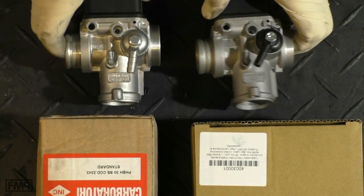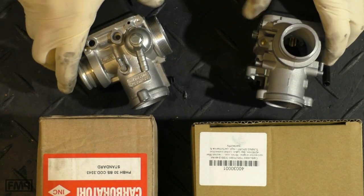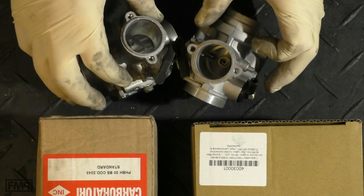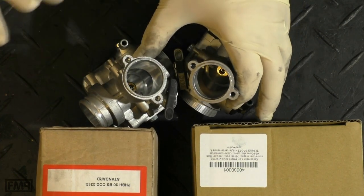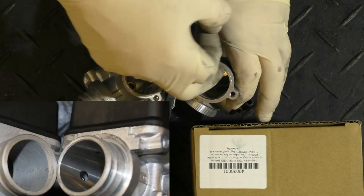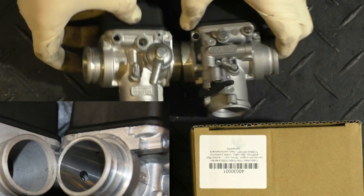The body looks perfectly the same. But if you have a closer look you do see some differences. For instance, the finishing of the surfaces inside — and inside is not unimportant for a carburettor — is on the Dellorto way nicer and finer than on the replica from Taiwan.